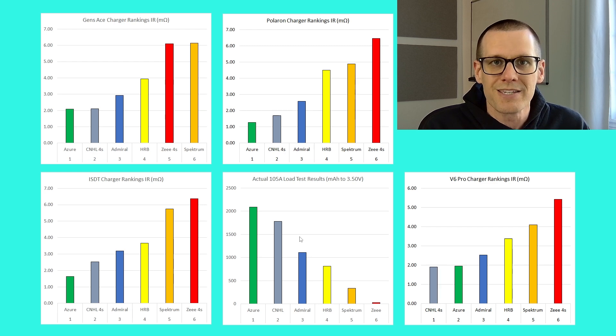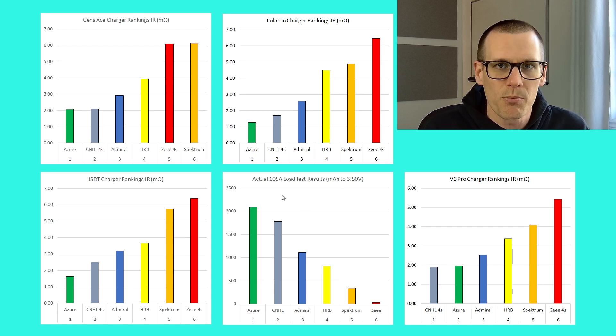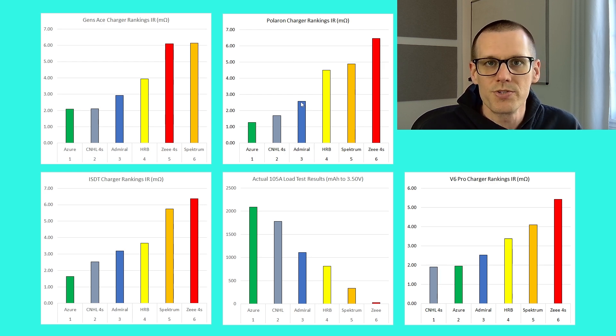Based on the graph, we have lines sloping positively for all charger-based data, and a line sloping negatively for the load test. The batteries performing best from a charger IR point of view have lower internal resistance values. For example, the Azure is ranked number one on the Gens Ace charger. On the load test it's the opposite — more performance is better, so bigger values equal better results. The Polaron charger, used here on the channel, is the one that generates our internal resistance graphs and is used to compute the actual C rating based on IR. It is the baseline for the channel.